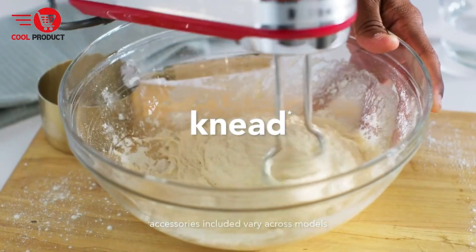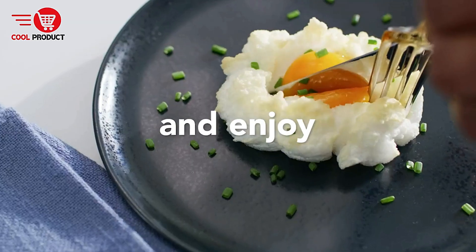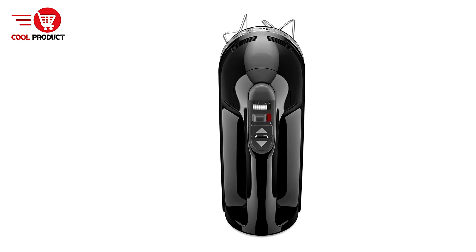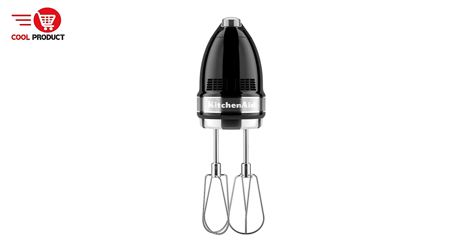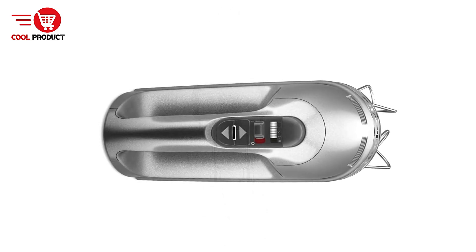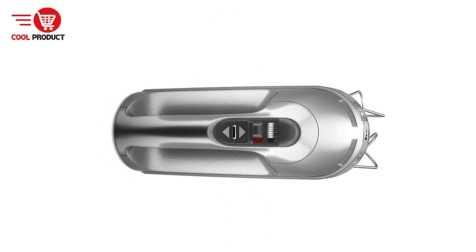Easy Accessory Removal — the single-handed button for ejecting accessories is a convenient feature, especially when switching between tasks. It makes the process quick and smooth, avoiding the hassle of manually pulling attachments from the mixer. Easy-to-clean round cord — the round cord is designed for easy cleaning, reducing the hassle of dealing with batter or ingredients sticking to the cord. This small but useful detail helps maintain a cleaner work environment during and after use.